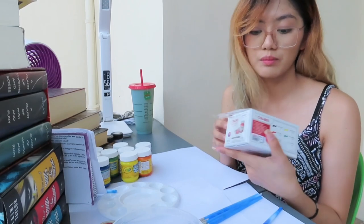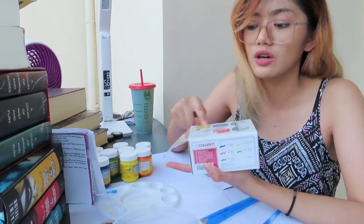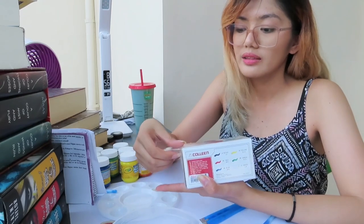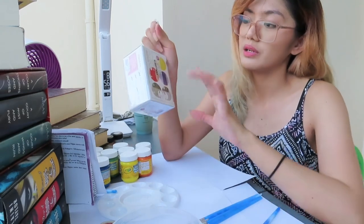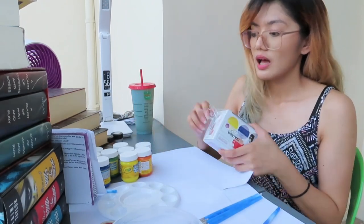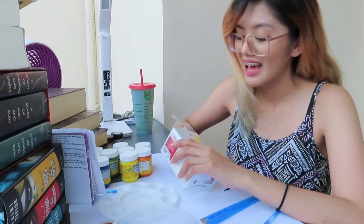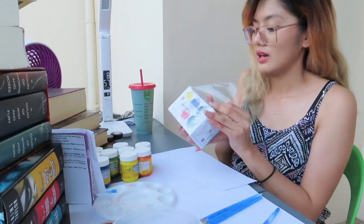They also have the 12 colors but it's only 12 ml, so it might not be enough. There's a brand I also wanted, which is Pentel, but it's expensive — I think 20 ml is 109 pesos. So I didn't buy it. I'm trying to use paints that are cheap. So I chose the six shades primary colors set, and I'll just mix the colors.